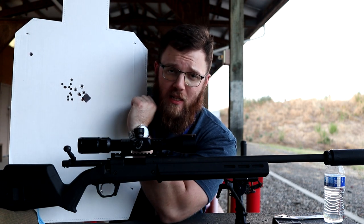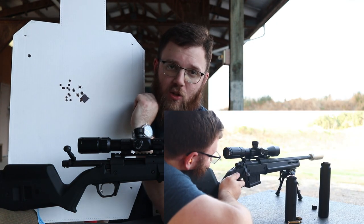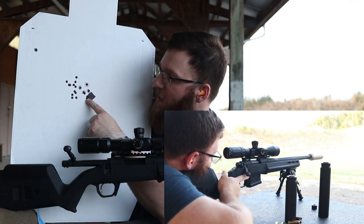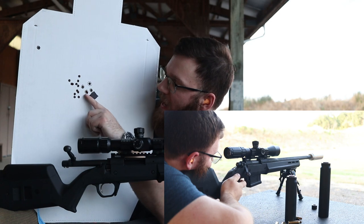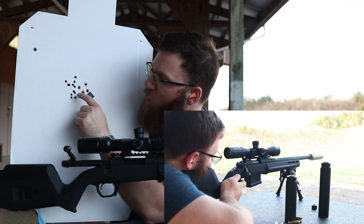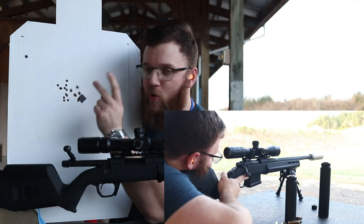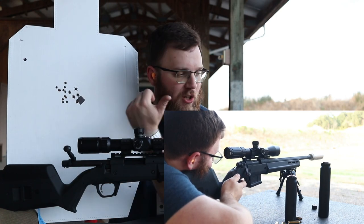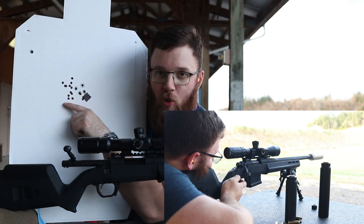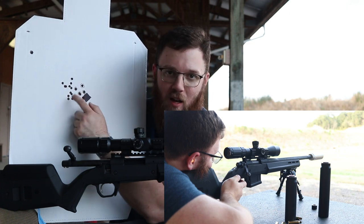First up was the titanium Nomad, and as you might expect, the lightest suppressor had the lowest point of impact shift. I had two shots touching right inside the black, one more touching the bottom shot of the unsuppressed group. Then for whatever reason, my last two shots with the titanium Nomad went a good three inches off to the left. I checked — it didn't come loose — I'm not sure what caused that, but two of those shots did shift significantly left at the end of the titanium group.